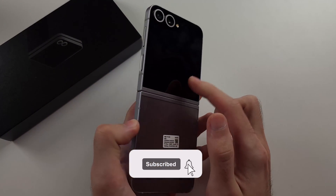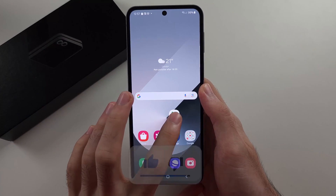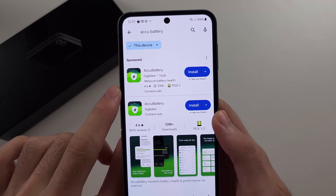To check battery health in the Z Flip 6, we will first need to open the Play Store and download the free ACCU Battery app.